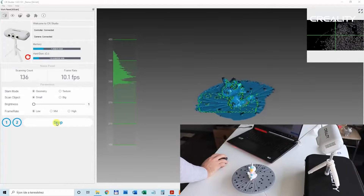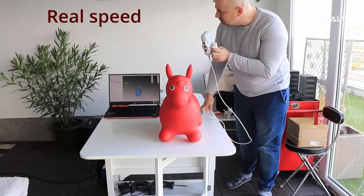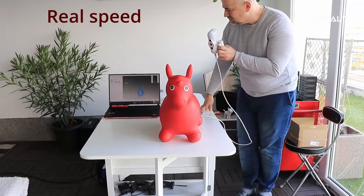My name is Riccardo. I like this scanner and I can start to scan an object with it. Here you can see how slow I need to move to get a really tight, detailed scan.